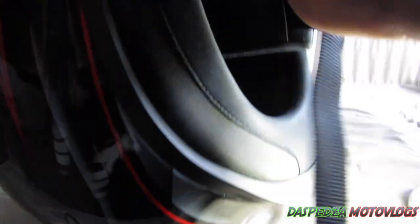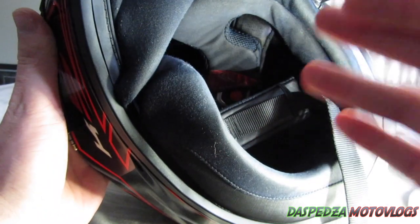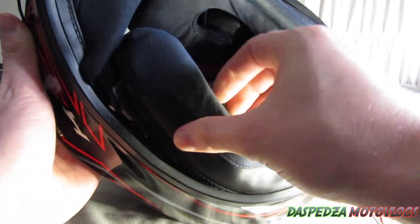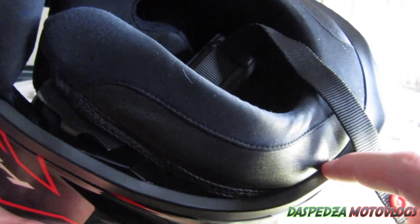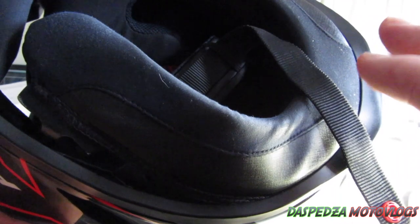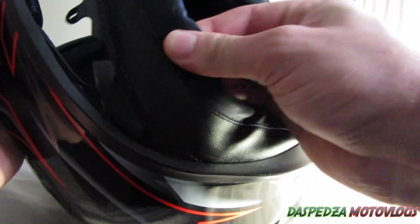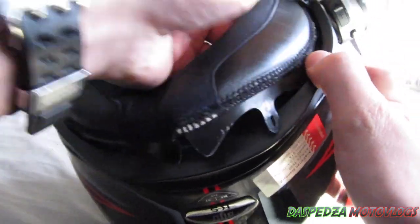Now you want to work on getting the neck roll out. In the AGV K5S they lift up like so, and you just unclip all the tabs — there's a row of tabs that run around the inside. If your helmet does not have a removable neck roll and you cannot budge it, don't force it. It may even pay to look up whether your helmet's neck roll can actually be removed, because you don't want to damage your helmet.